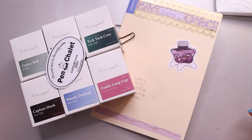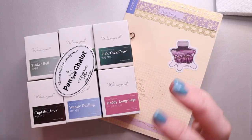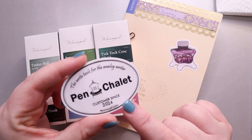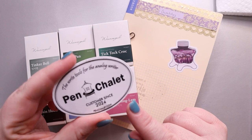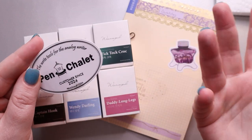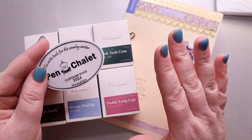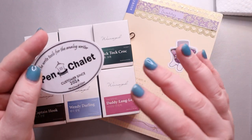Hi, my amazing planner friends! It's Jess from My Magical Planner and today we have some new inks. I'm so excited about this collection. I ordered it from Pen Chalet — this is my first order from them and I can link a referral code down below. If it's your first order you get like $10 off, I believe over $75.